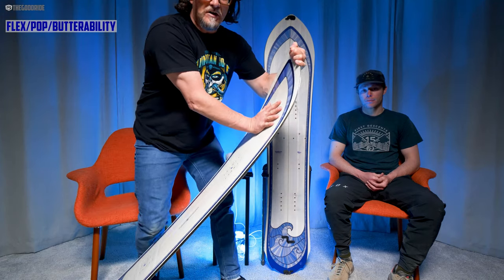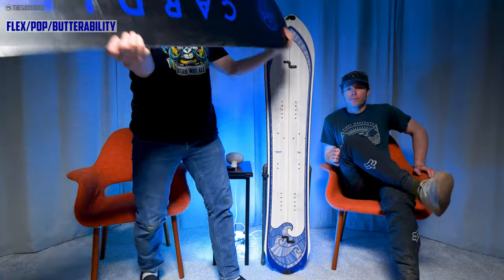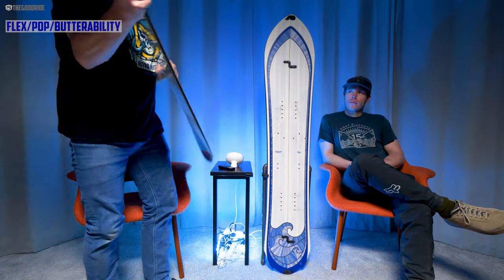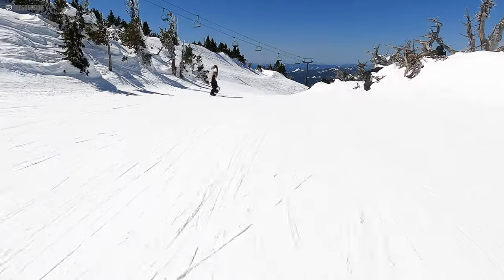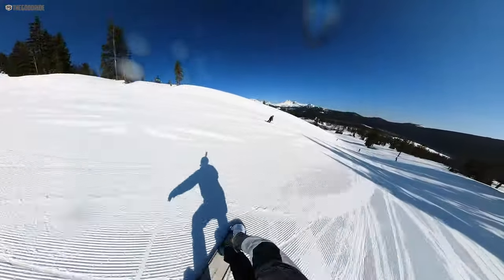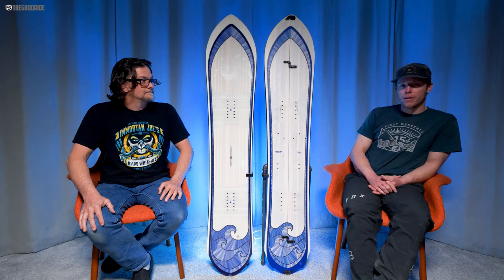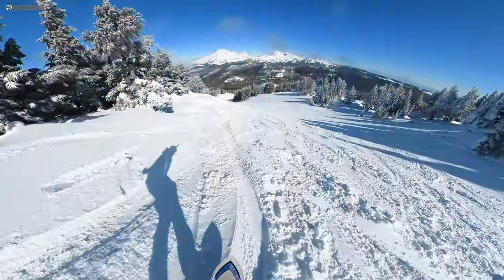For the flex: medium-stiff at the nose, stiff in the middle, super stiff, and the tail is pretty stiff — a little stiffer than the nose. I could butter this pretty well at both the nose and tail — I could do a tripod, butter off the tail and lean back. I thought it would be harder than it was given how locked in it felt and how stiff it was. You could definitely work with the flex on this board.